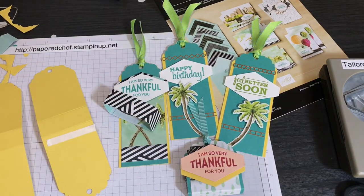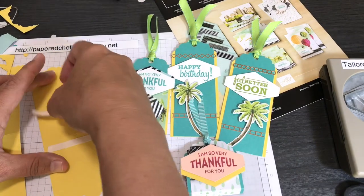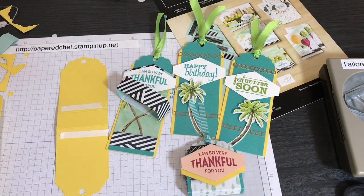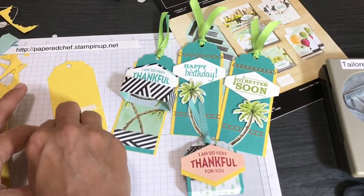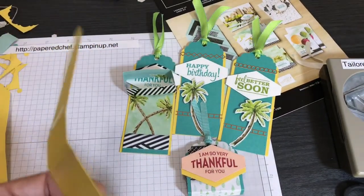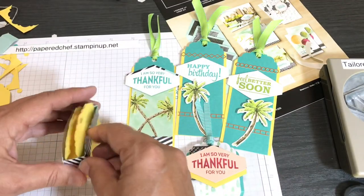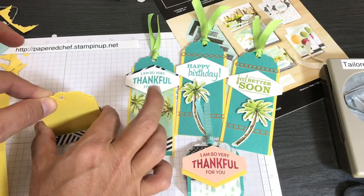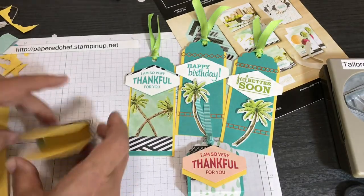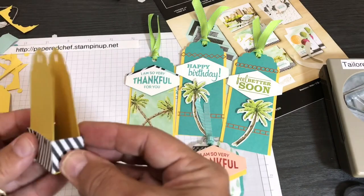Take your little band and put it down — squeeze the middle and push it down until it touches your table, then put your fingers in there and squeeze. You've made your little tag treat — it's attached, and there's a front and back. Whichever side looks cuter is the front. Now take your little sentiment — 'I'm So Thankful for You,' or any sentiment you want — and put some dimensionals on it.